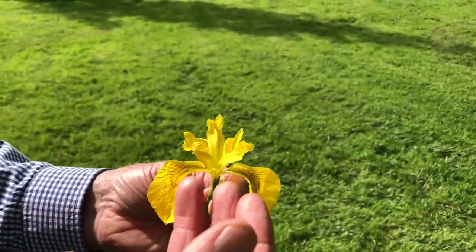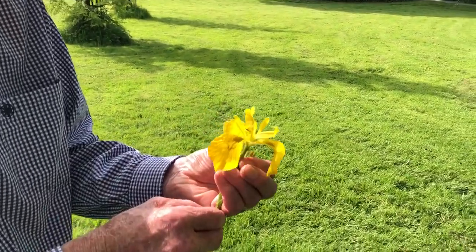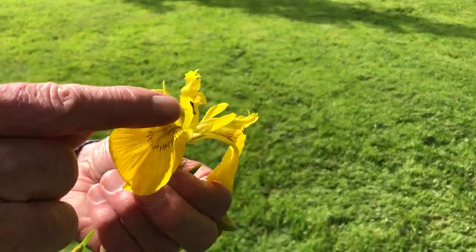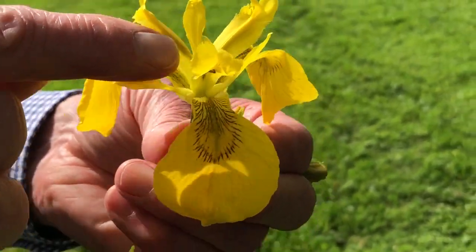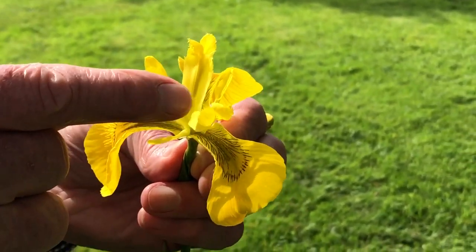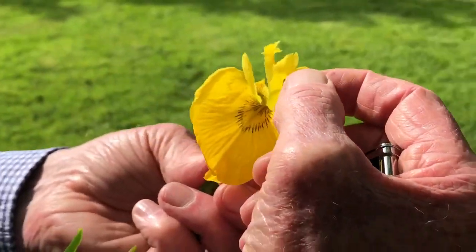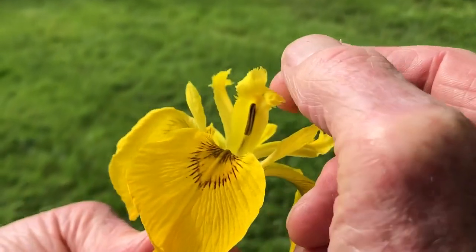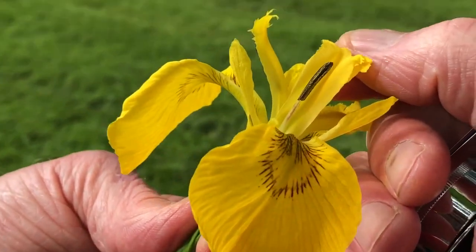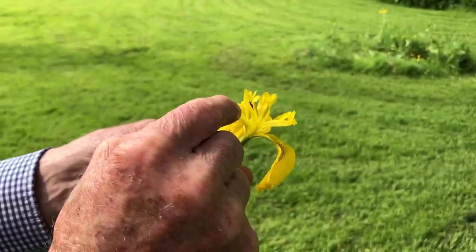When looking for the stamens and the pistil — that's the female and male parts of the flower — it's a bit more difficult, because they're very unusual and very characteristic of the family. This petal-like structure above the landing platform is the style and stigma. The style is this longer limb at the back, and if you pull it back you'll see that a single stamen is cradled in a groove in that stylar column.